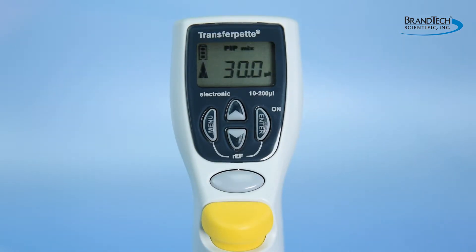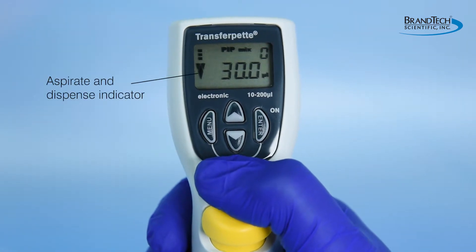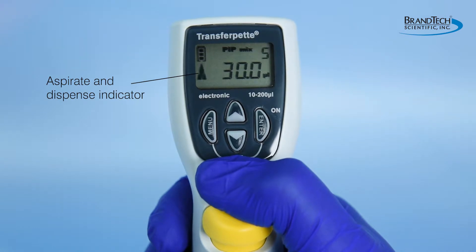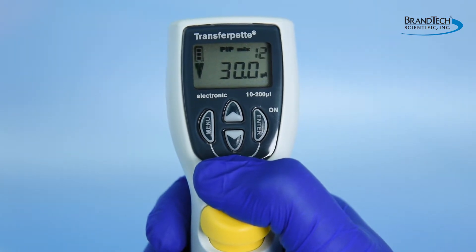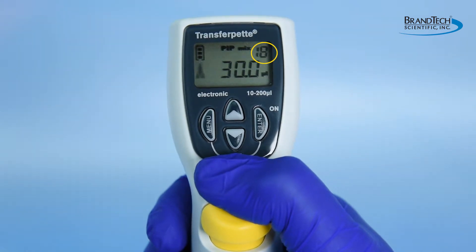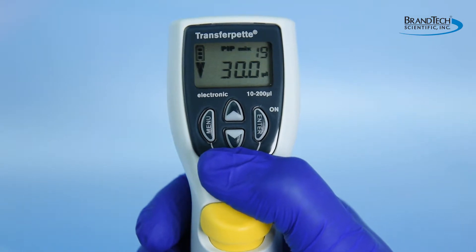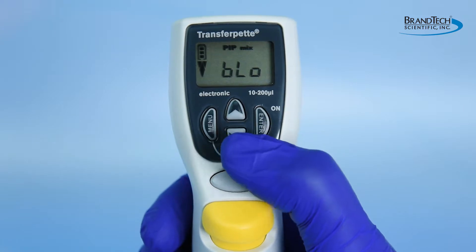PIPMIX is the mixing mode. Press the pipetting key once to aspirate the preset volume. Press and hold the pipetting key a second time to sequentially aspirate and dispense a fraction of the volume up and down until the pipetting key is released. The number of mixing cycles will be displayed in the upper right corner of the screen, up to a maximum of 19 cycles.